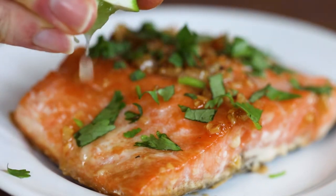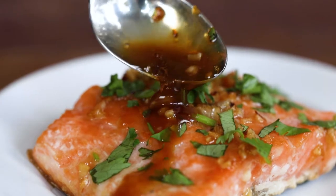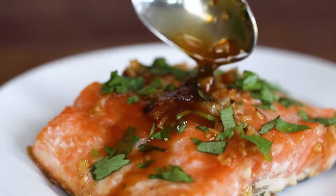Whether you are brand new to cooking salmon and looking for a recipe for a beginner, or you are an accomplished home chef, this is one of those easy recipes that you are going to love having in your back pocket because it wows every time. I'll be sharing my foolproof tip to know how salmon is perfectly cooked. Let's get started.